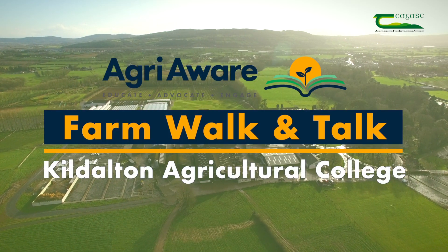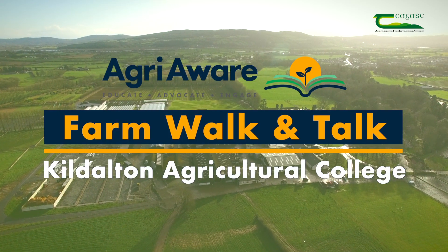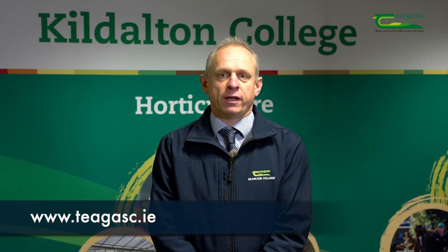You're all very welcome to Teagasc Kildalton College for the Agri-Aware Farm Walk and Talk. We've taken a series of short videos from around the campus here in Kildalton, which we hope you'll find beneficial in your studies. These will be available at Teagasc.ie. Best of luck in your studies and your future careers.